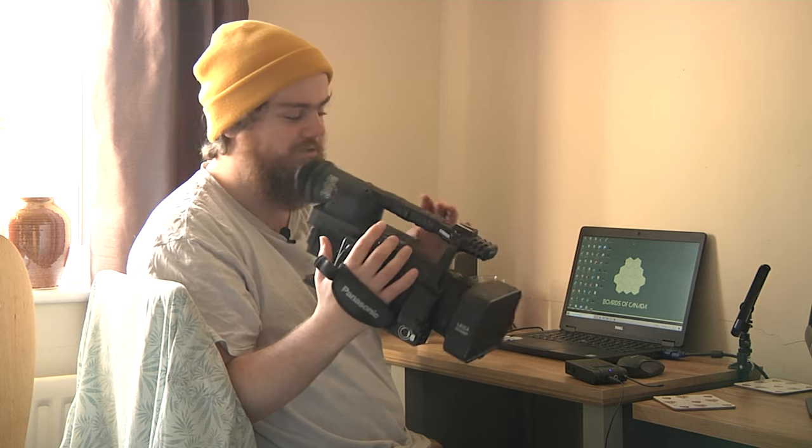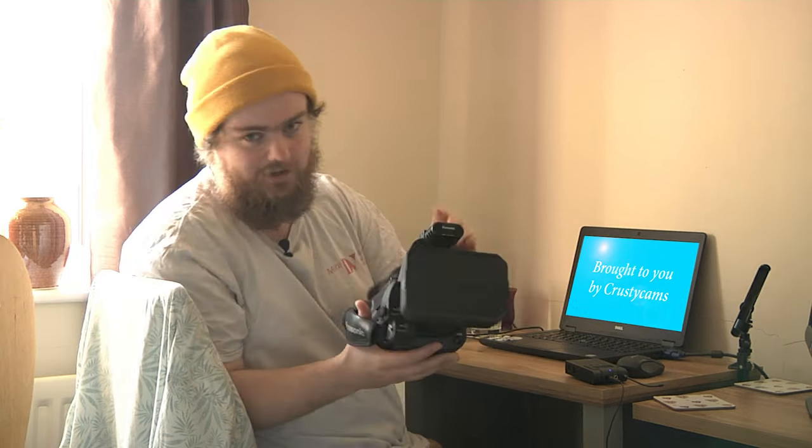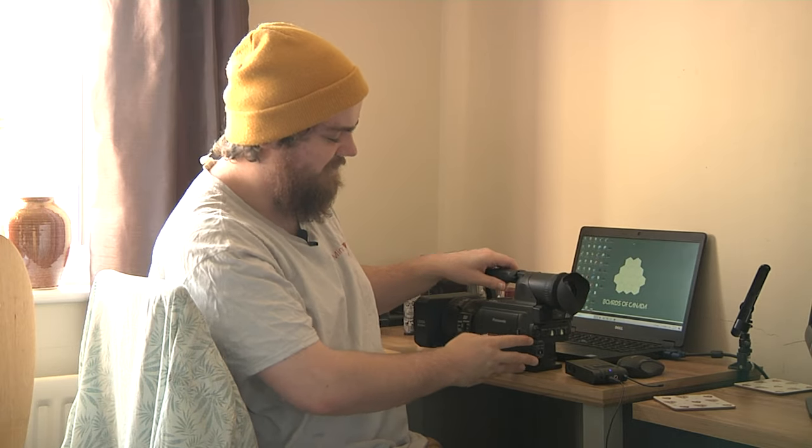Let me speak directly to the 14 or 16 year old who thinks they're going to buy one of these cameras and film like Strobeck. You do you — not going to judge that. But just remember, Strobeck is just one style out of many. Although these cameras are old, there is a lot of potential in them. Don't just limit yourself to one style and zoom in on your mate's freckles. These cameras are quite powerful, even 14 years later.